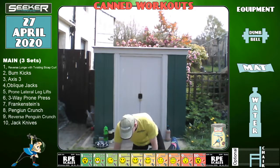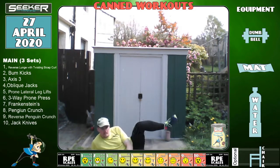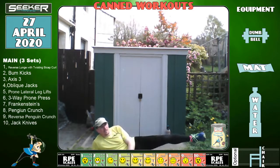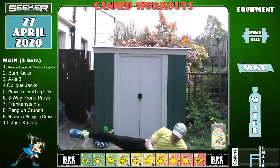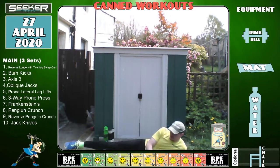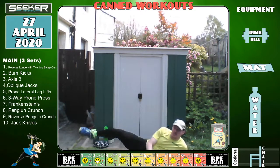Last one — jack knives. Let's be nice: we're going to lift one knee up. Let's go. If you can, try not to impact your feet together. Change sides in three, two, one — change sides. Five, three, two, one — cool down time.